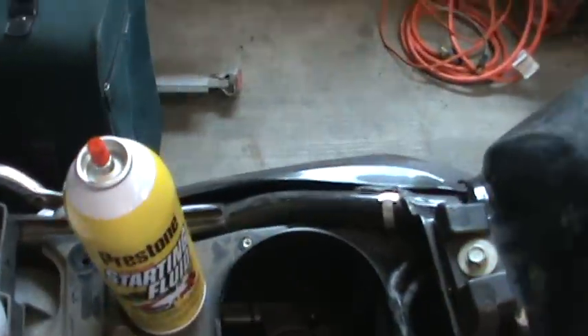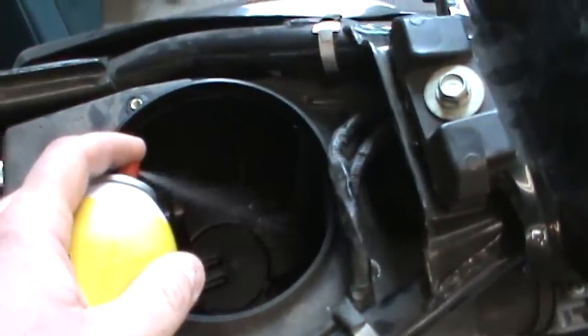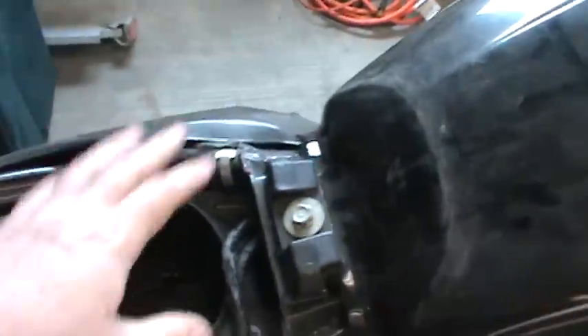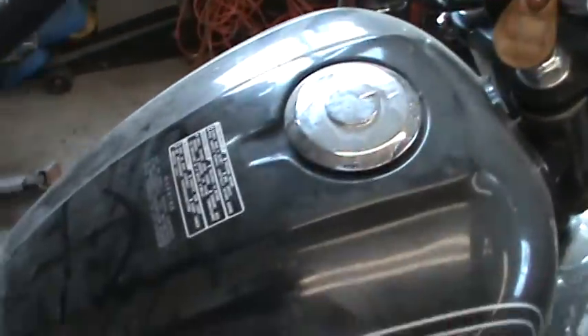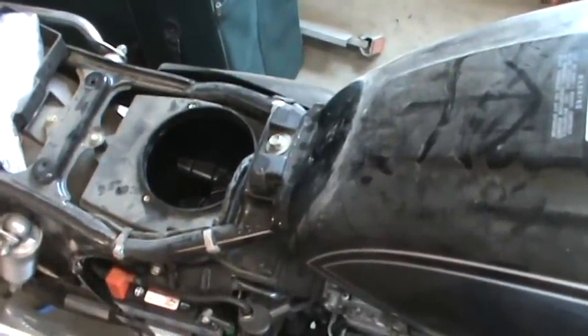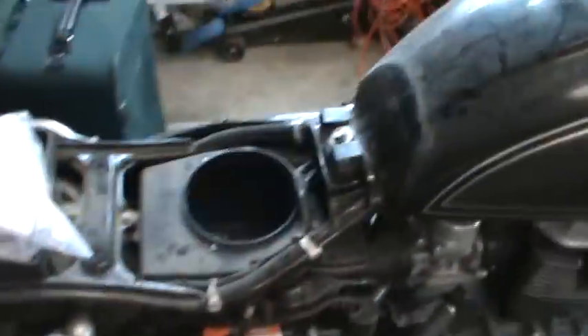We're going to give it a real fast squirt, and you don't want to sit around and wait. Look how little I give it — that's it, right there. And don't stick your nose down in there; if that backfires, that'll really not help you. And there you go, see? Now, it doesn't want to start very well, so we give it another little bit. Hit the button.